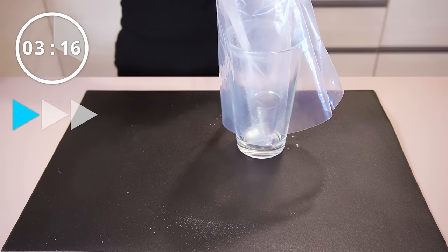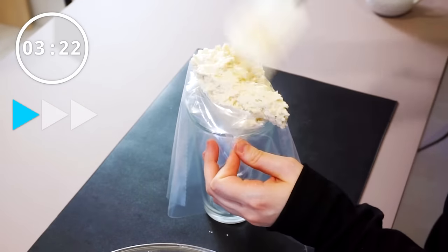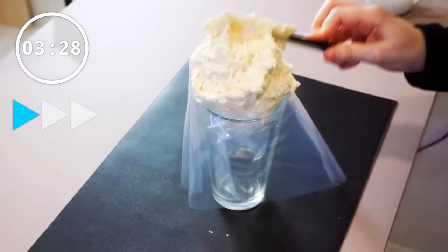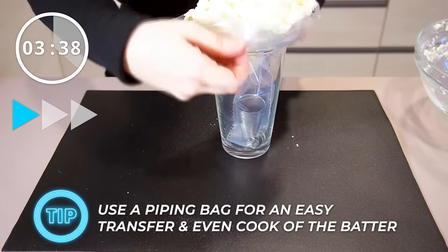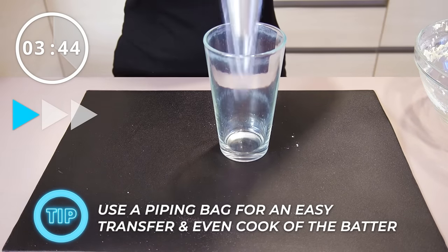You're going to quickly transfer this mixture into a sturdy piping bag fitted with a large round tip. If you feel the piping bag is a bit flimsy, you can double up on the piping bag. Using a piping bag is a great quick and easy hack to make fritters — they'll cook more evenly since they're all the same size, and it's just easier to pipe the fritters into the oil.